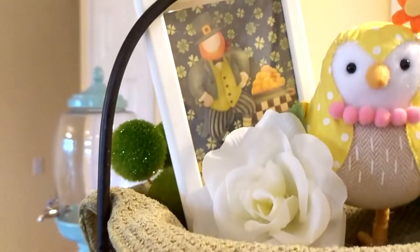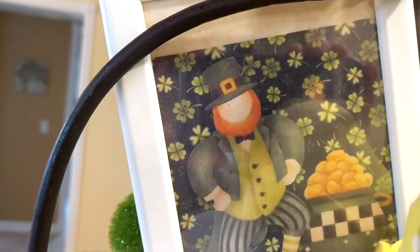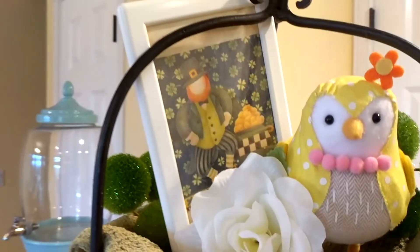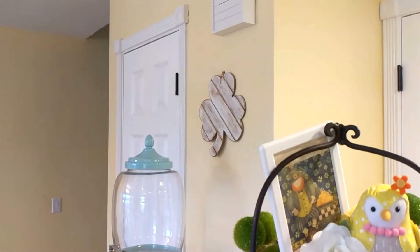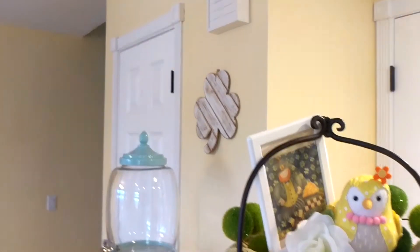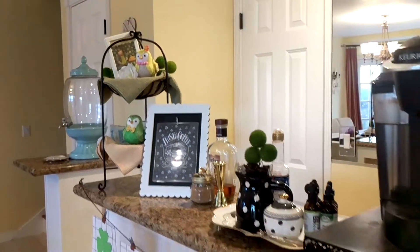And here is my leprechaun and pot of gold. I found another printable online and printed it out — it has a cute little face with a shamrock background and a pot of gold. In the background, I have a wooden shamrock; I actually did a DIY on that last St. Patrick's Day. It was from the Target dollar spot, it was plain, and I made it look more distressed. So that's an overall look at my beverage bar for this St. Patrick's Day.